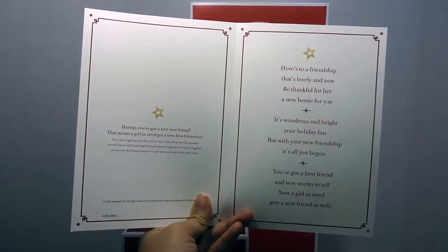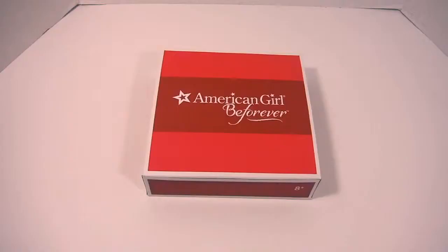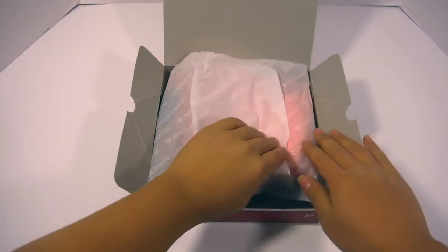Which I think is a really sweet thing. I'm really glad that my friend was able to give a doll to someone who really needs one. Let's start off with Mary Ellen's poodle skirt outfit. It contains one scarf, one shirt, a pair of shoes, a pair of socks, and the poodle skirt.